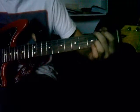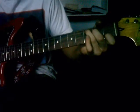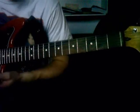And then he goes back into the C, G, D. He plays that.